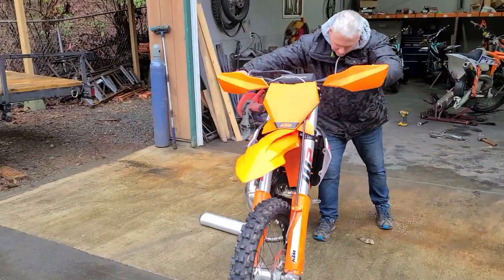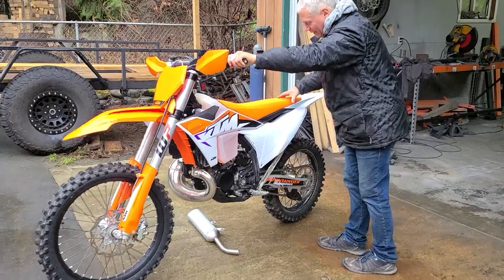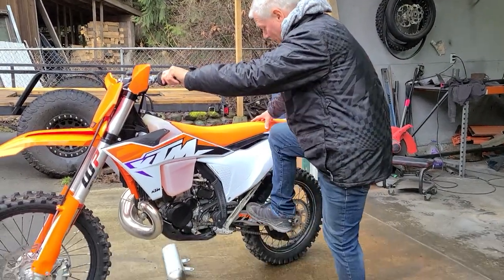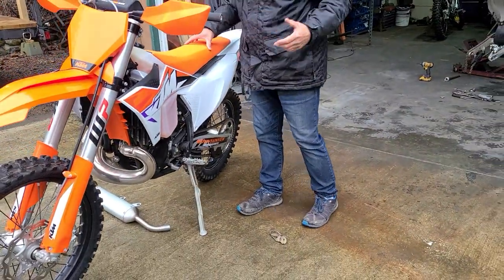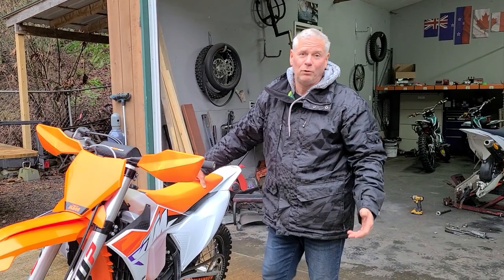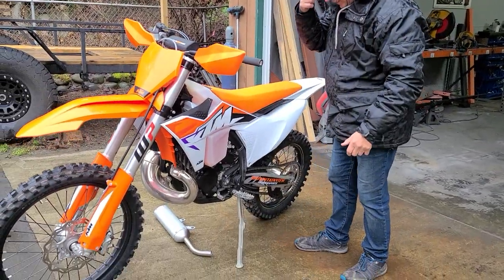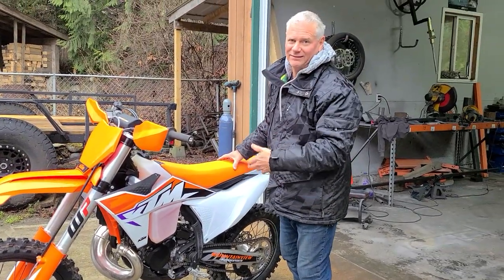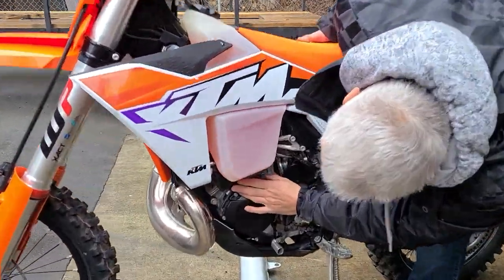They've got an electronic power valve on them. But before we get to that, let's talk about the kickstand. The idea of a kickstand is so you can kick it down, but even with just sneakers on I can barely get my foot in there to bring it down. The previous model had a crappy kickstand where the spring would fall off all the time, but now it's a beautiful, well-engineered kickstand — you just can't get your foot onto it to kick it down.